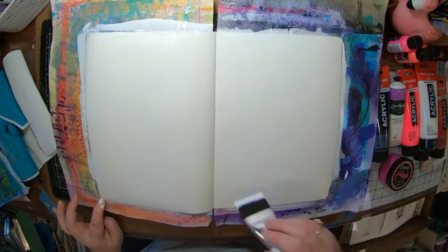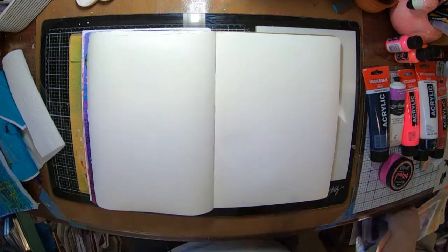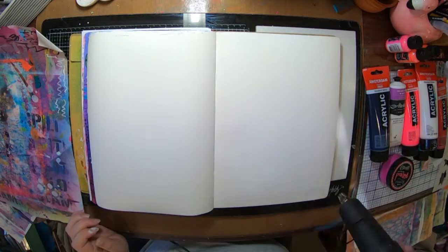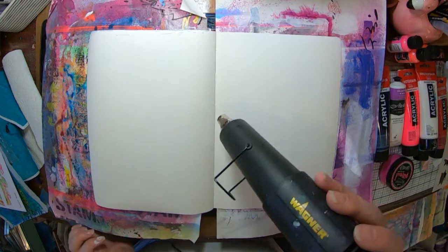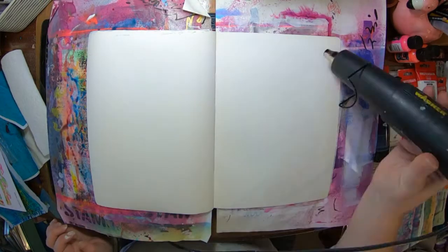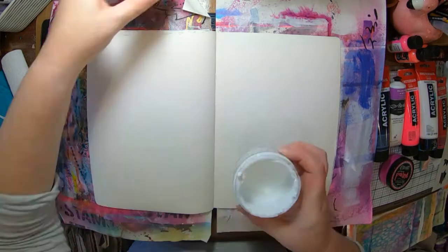So to start off with, I'm just gessoing my page and getting it dry. It's the middle of winter here so my heat gun is getting a fair workout this time of year. While I'm getting that dry, I'm just remembering to add in my other bits of paper to help protect my other pages in my journal.